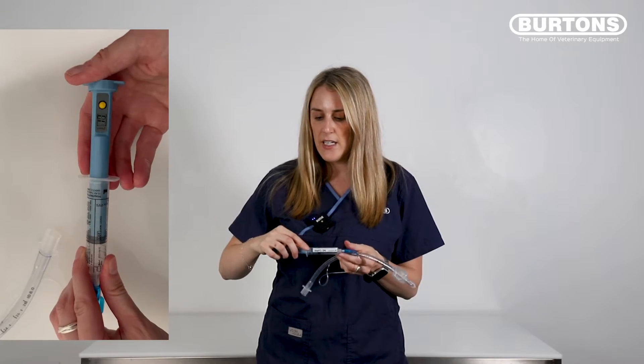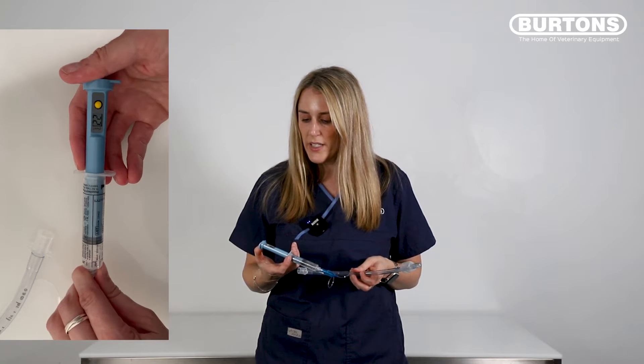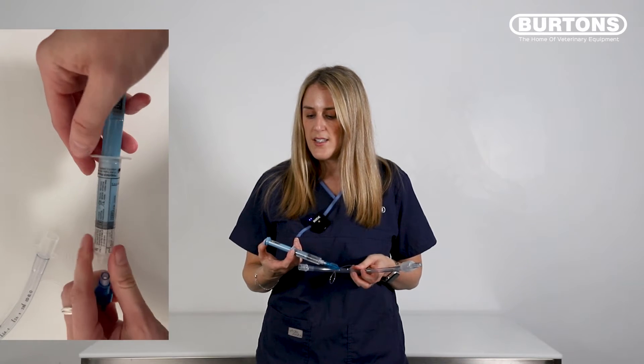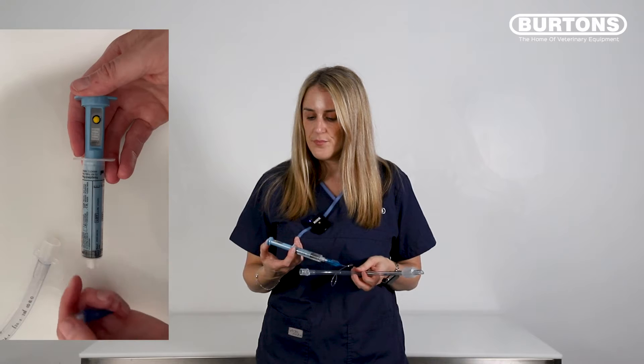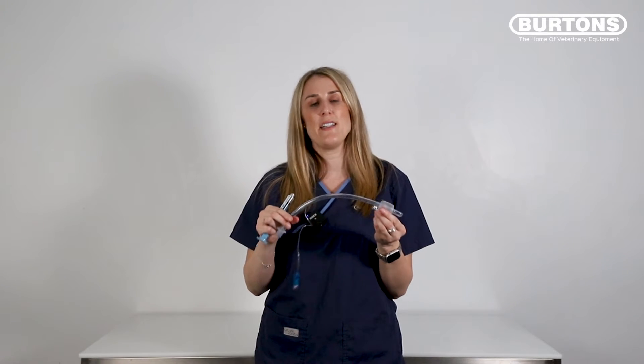Then we just start to inflate that cuff while looking at the pressure, and I'm going to stop when I get to about 20 centimeters of water. Then I just unattach and our cuff is now safely inflated in our patient.